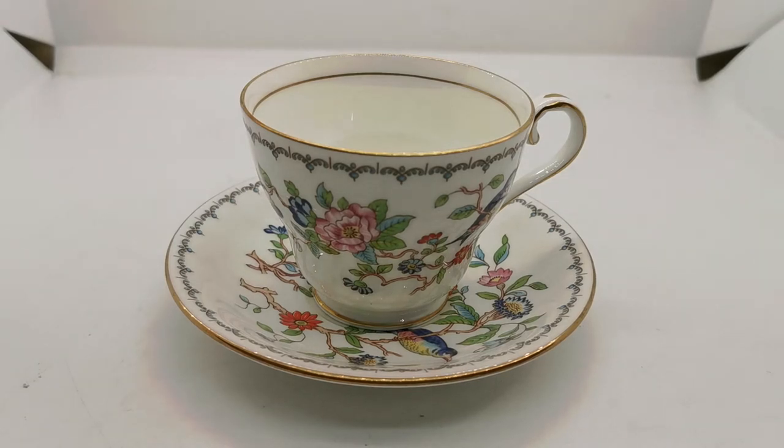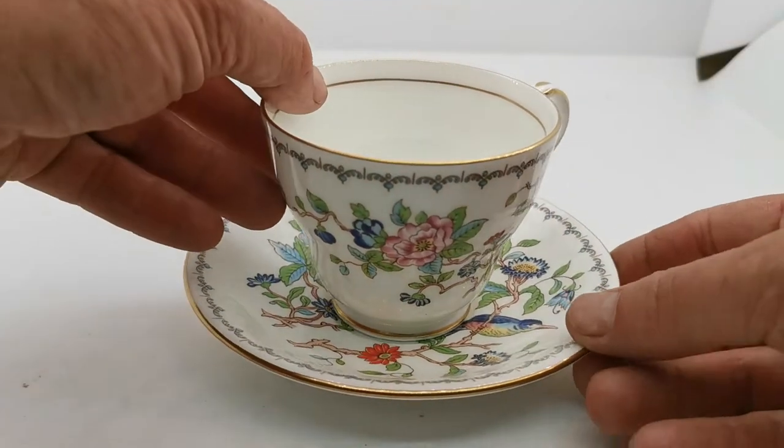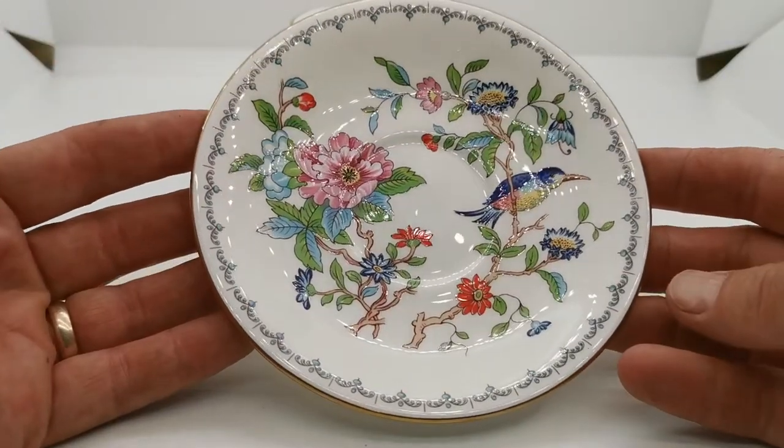Welcome to Vintage Farmhouse Antiques presentation. We're showing you a piece of Ainsley Bone China teacup and saucer in one of their classic and best-known patterns from the mid and late 20th century. This is Pembroke — what a gorgeous piece of English Bone China this is.